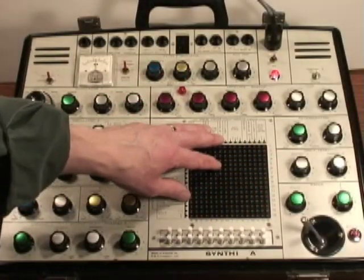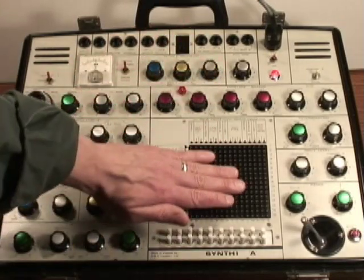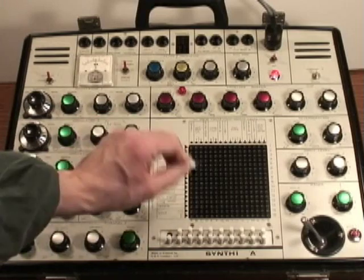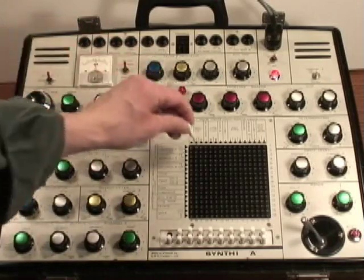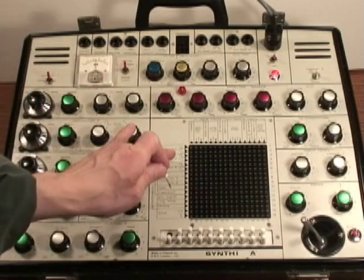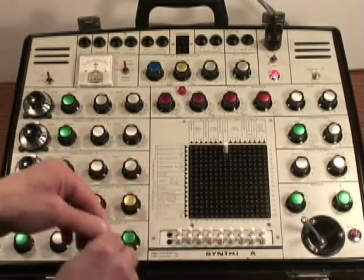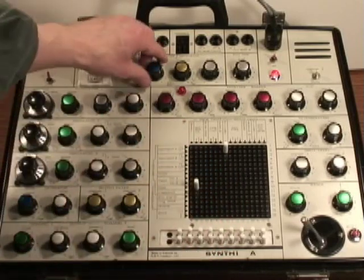In the middle of the synth there's a patch matrix. All the outputs of all of the modules appear on the horizontal axis, and all of the inputs of the modules appear on the vertical axis. For example, I can take the output of oscillator one and patch it to output number one, which will go into the speaker. Or I could take that same oscillator one output, patch it into the filter, and then take the filter output and patch it through output number one.